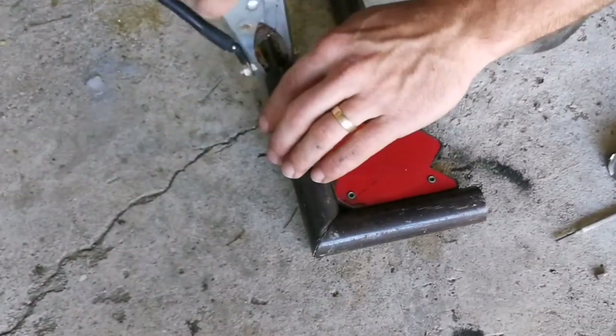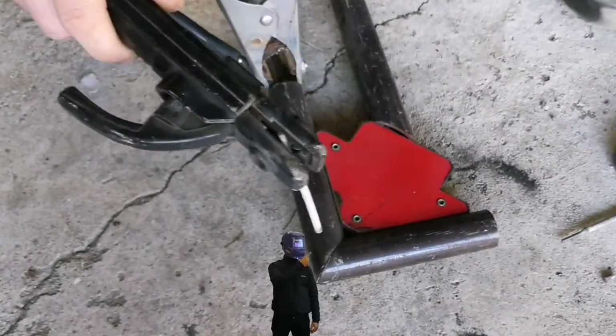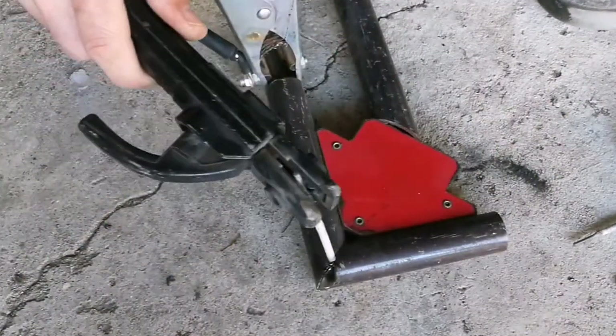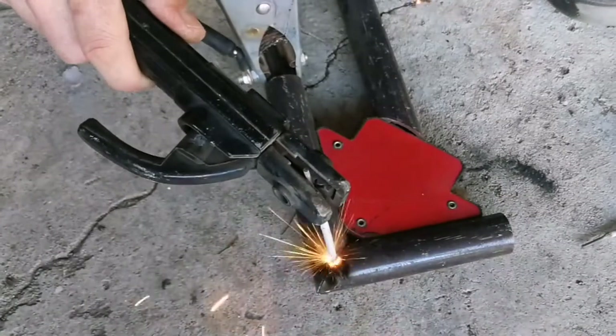After just tack welding all the hanging brackets together, we ended up with a beefed up thing that might as well have been a bull bar for a truck. But we hung it on the wall and hung our hose over it.